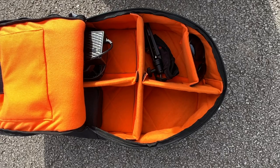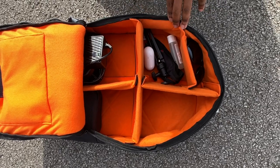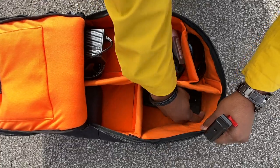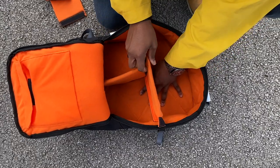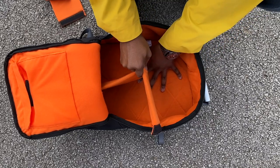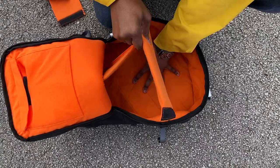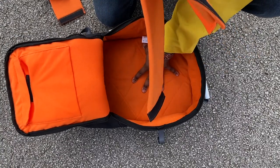I'd love to see Evolve release a bag with more interior organisation — that's probably the biggest thing separating these two bags and why the Slick Revolution one is the one I'd prefer moving forward.